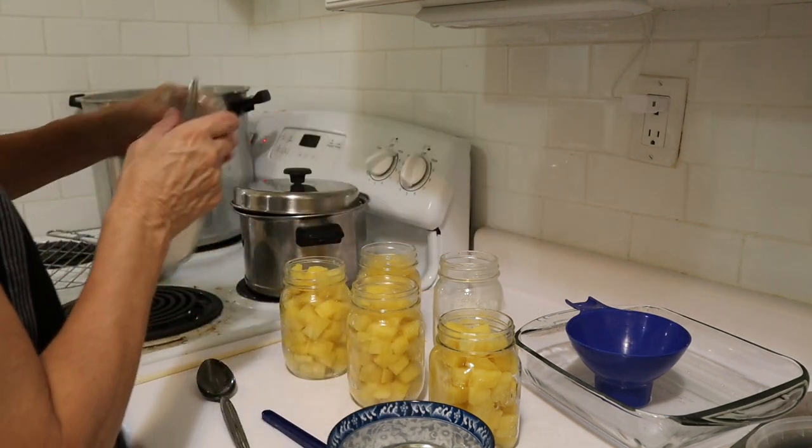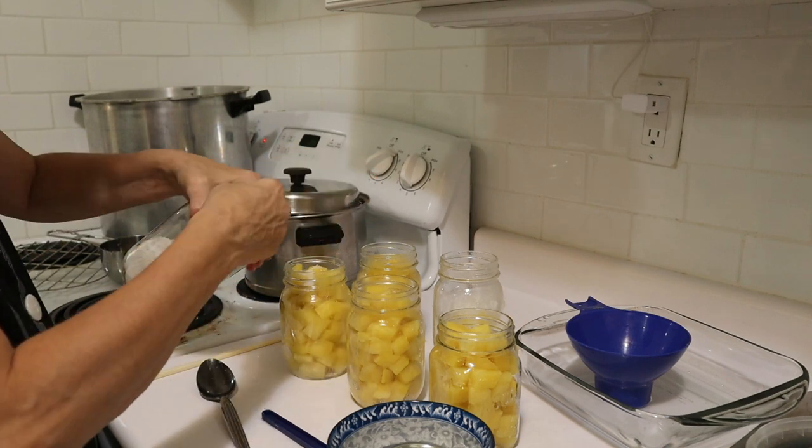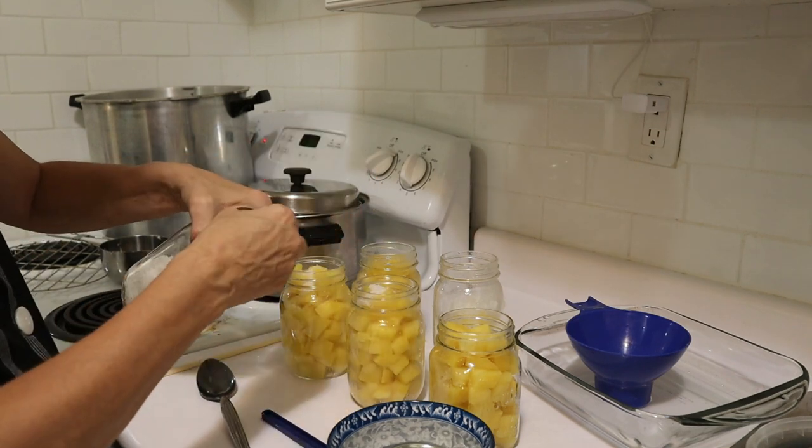So we've got four jars there. And when we get the water in it might pack down just a bit more. So just adding a bit of salt to each one again.